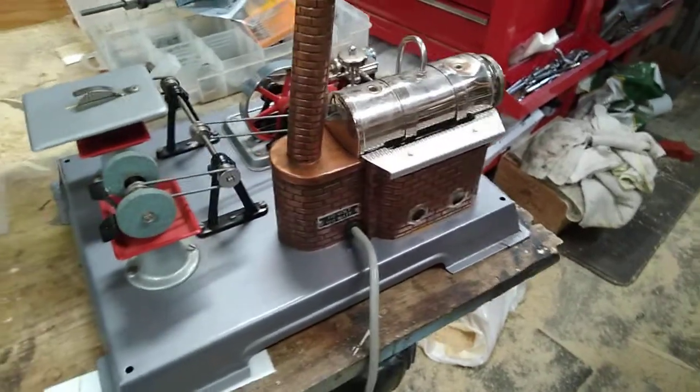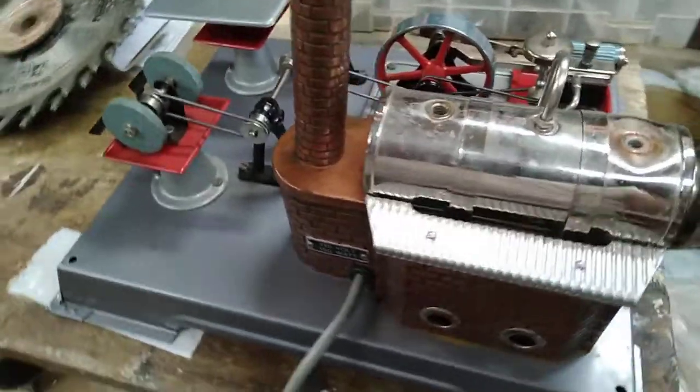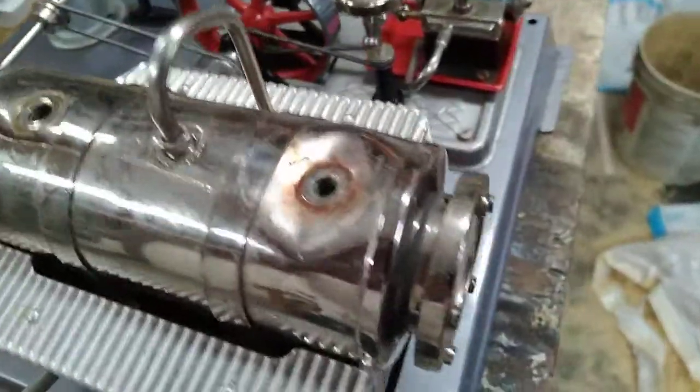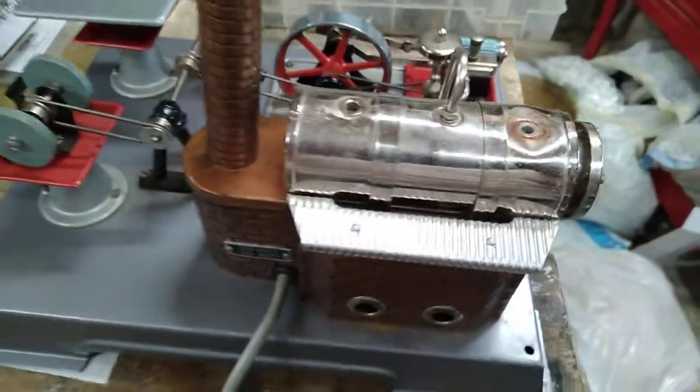Hi folks, this is Bruce. Just received this in the mail today. It's in good shape other than this massive dent right here, and I'm going to try to get it out, so we'll see what happens.